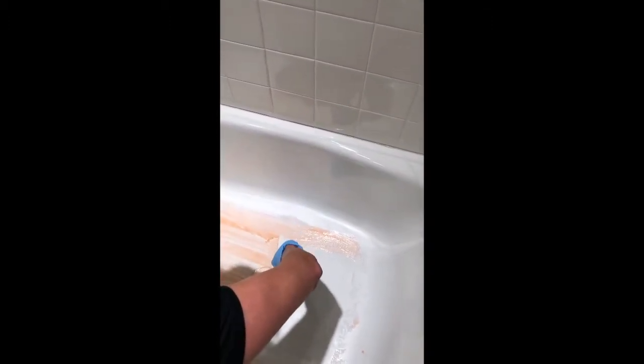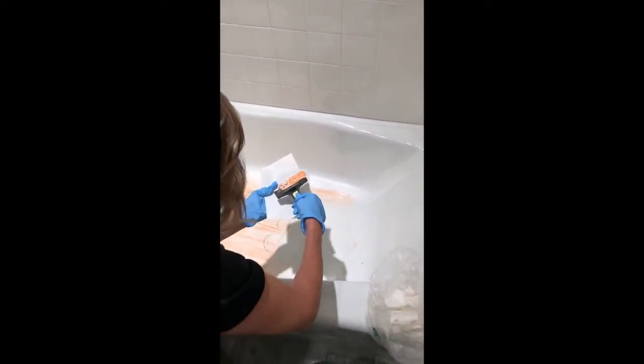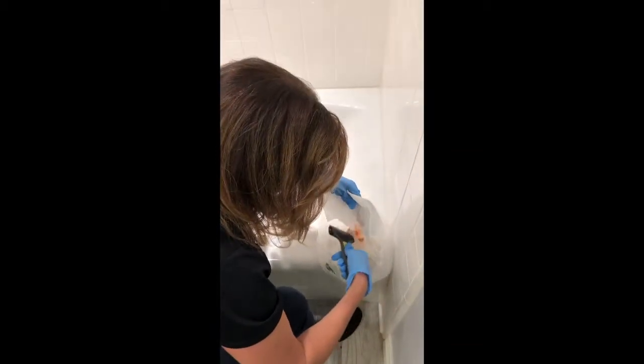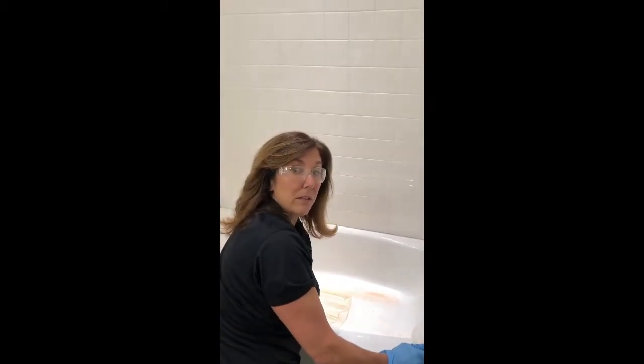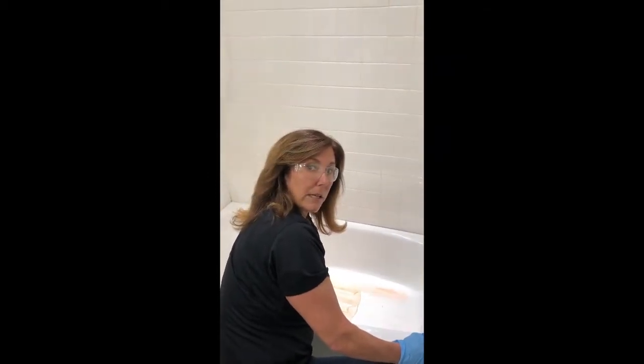When you're done with the tub, take your non-skid and the Citrus Strip, bring it to the bag, and put it in there because you're going to want to throw this out in the garbage. You should not let any of this go down the drain. Both the coating and the Citrus Strip are eco-friendly, but still you would never want to pollute the water like that.